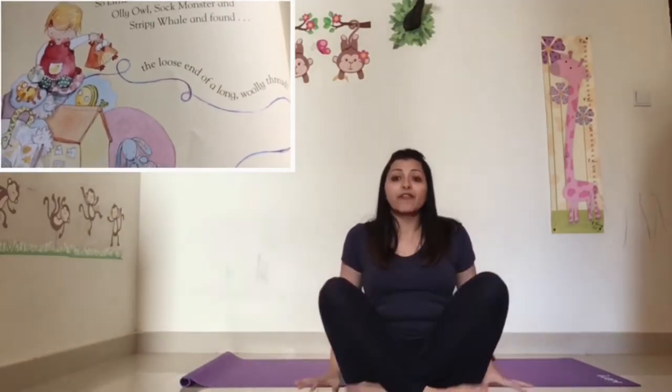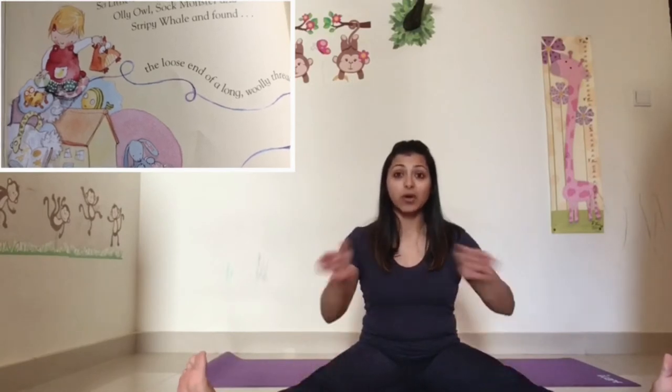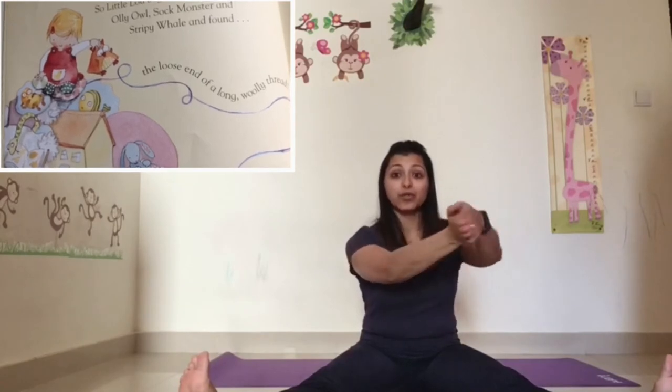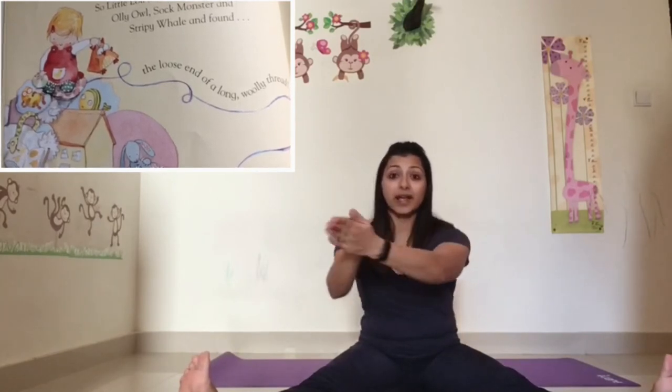Now, before we go ahead, we're all going to become Little Lou. I want you to sit on the floor and stretch your legs out. Little Lou finds a thread wriggling past her. I want you to stretch your hands, put your hands together, and stretch them in front of you — we're going to wriggle it like a thread.